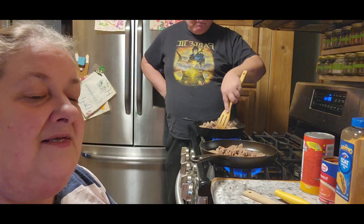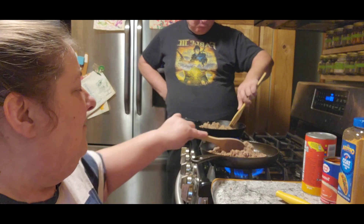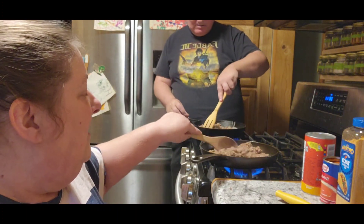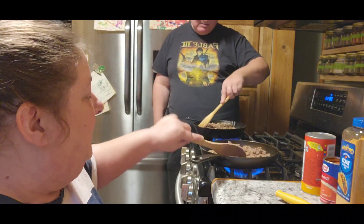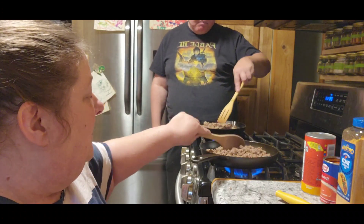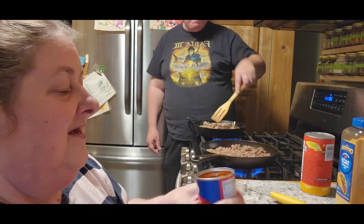So today we're going to make taco biscuit bake. For those of you that know us, we already pre-cook our hamburger and then we freeze it. So it's going to warm back up in our skillets here. And in the meantime, we're going to add, believe it or not, a can of tomato soup.